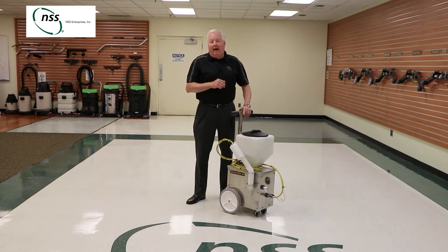Those are some of the highlights that make the Electro-MISS 4B a great option for your cleaning program. I'm Mark McKenzie, thanks for watching.